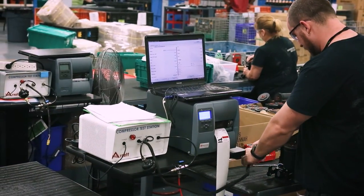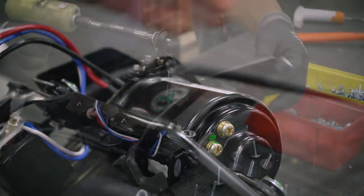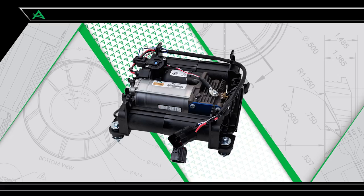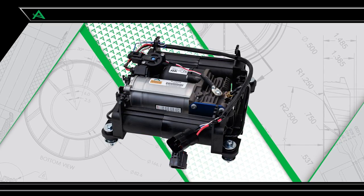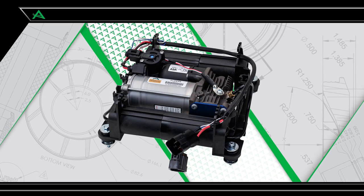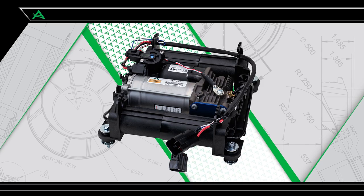R-NOT offers ready-to-install new OES air suspension compressors that are tested and fitted with application-specific mounting hardware. In this video, we show how to install the AMK OES air suspension compressor P2646 for the 2006 to 2012 Range Rover L322 chassis.